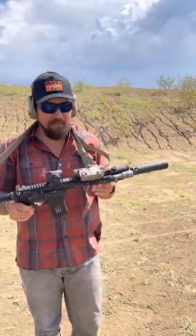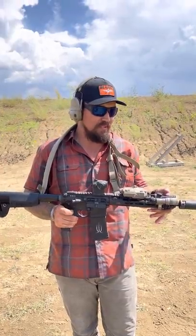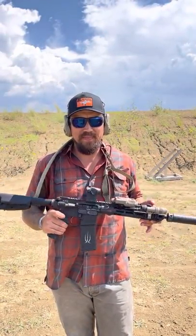We're talking about C-clamp. C-clamp is you grabbing the gun forward of the rail as far as possible and using pressure with your thumb and your index finger. There are a couple of justifications for C-clamp.